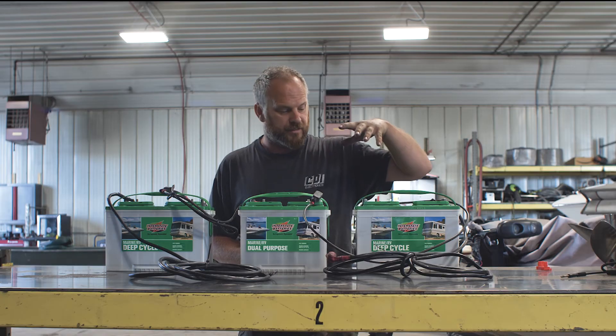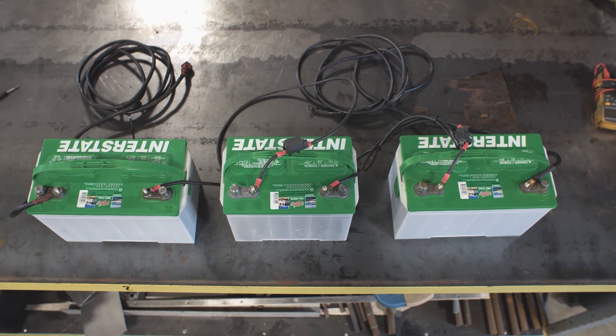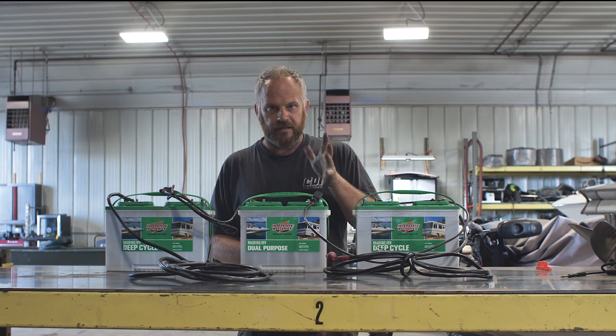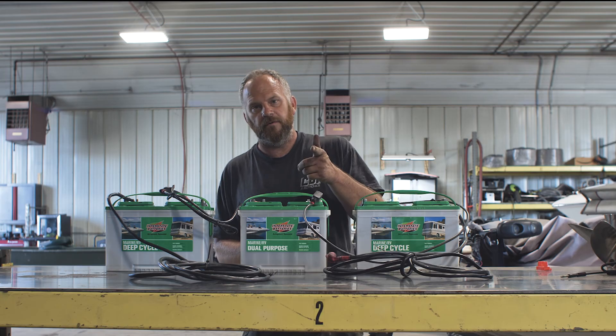You won't believe the number of calls we get on this question — how many batteries come in with melted terminals, how much other stuff we see. When it comes to 24 or 36 volts, stay safe, keep the fires down, pay attention to what you're doing. If you don't know, take it to your local service shop and let them do it.